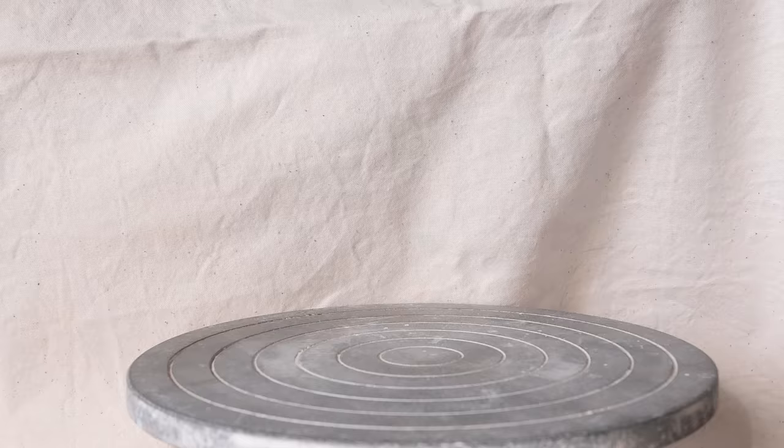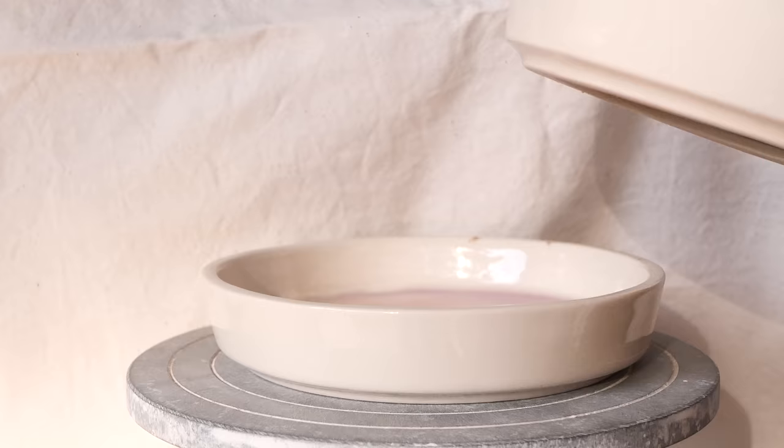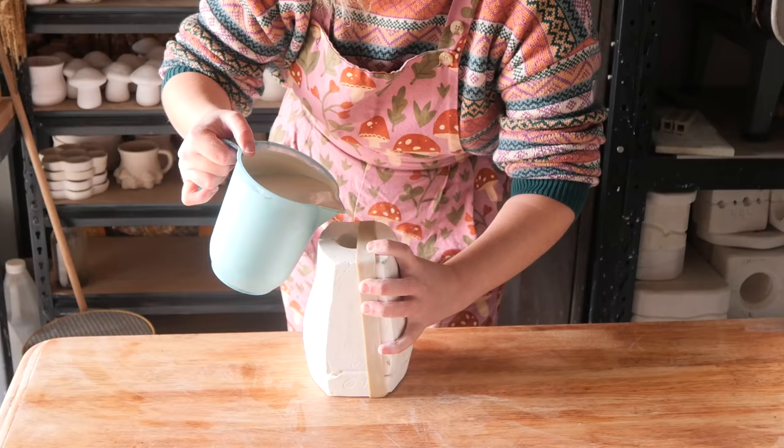Here are the plates with the gold luster — they came out great. Here is the skull. But what do you think of the mold this week? It's quite interesting. I don't really love my pieces; I love the glaze. But it is what it is — we made it work. Here is your sneak peek for next week, and thank you so much for watching.